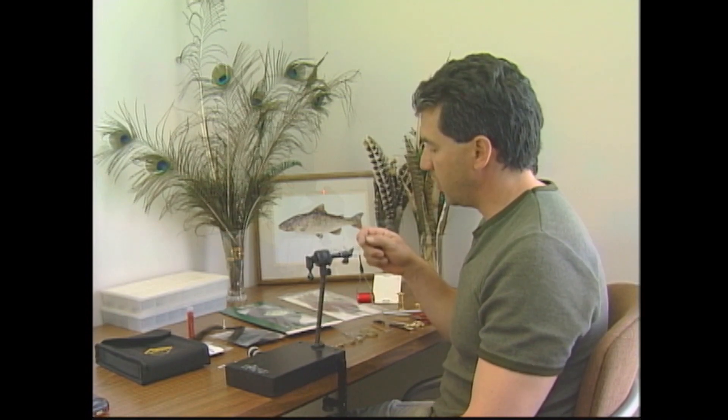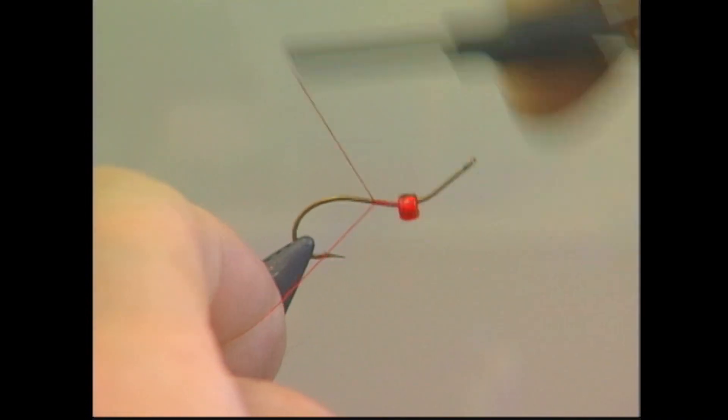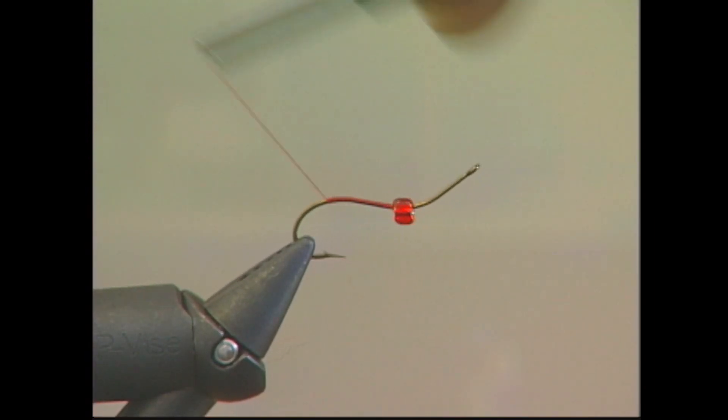I've already put my red bead onto the hook, and I'm just starting off by building up a nice base of red thread on the hook, and we'll get it back to the bend of the hook.